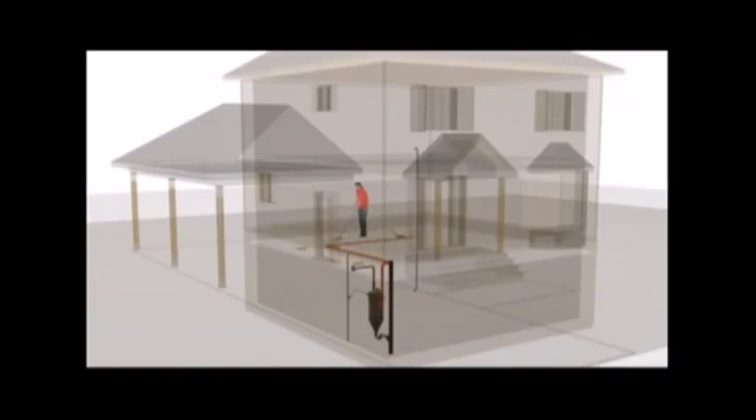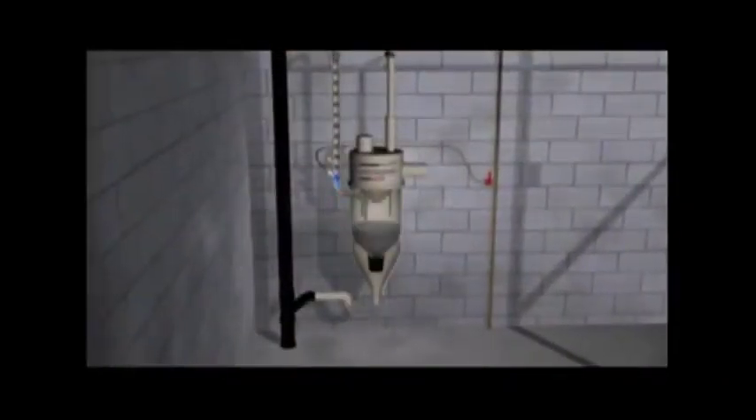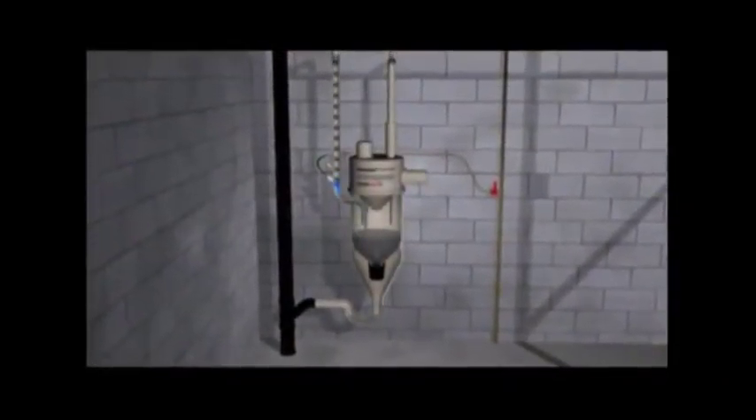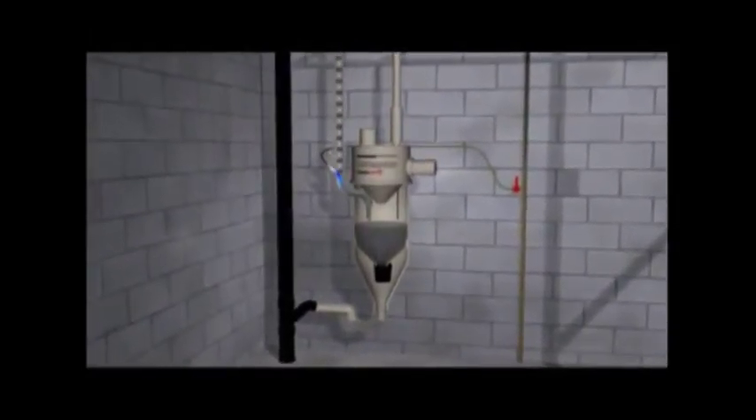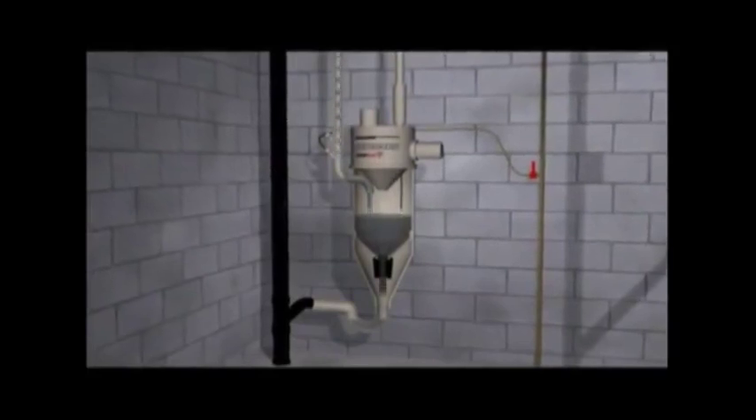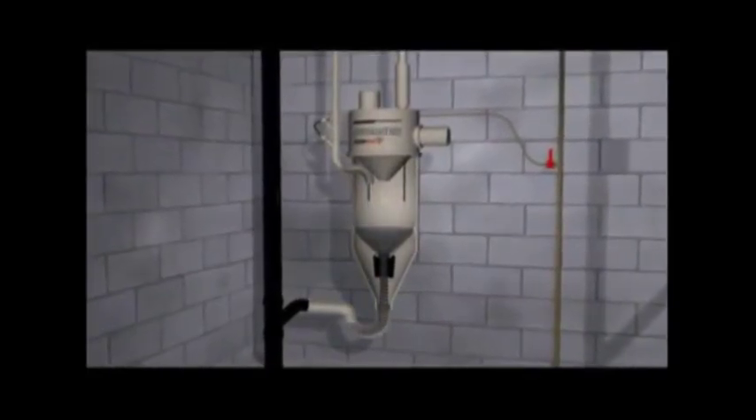The central unit is installed in an out-of-the-way area and vacuums material through sturdy plastic pipes inside the walls. If you choose this automatic model, running water mixes with dust and dirt, rinses the tank, and automatically empties it into your drainage system every time you vacuum.